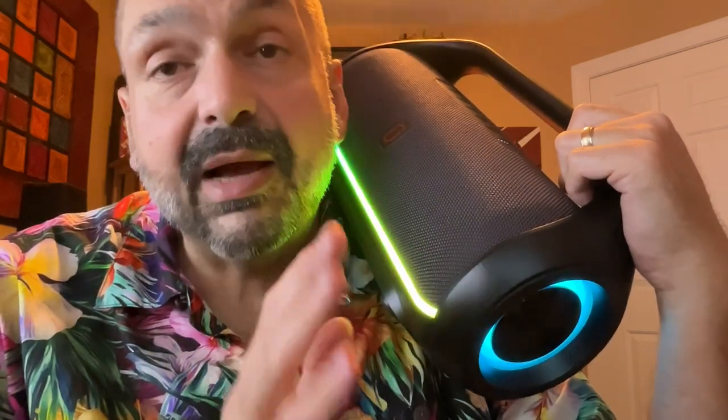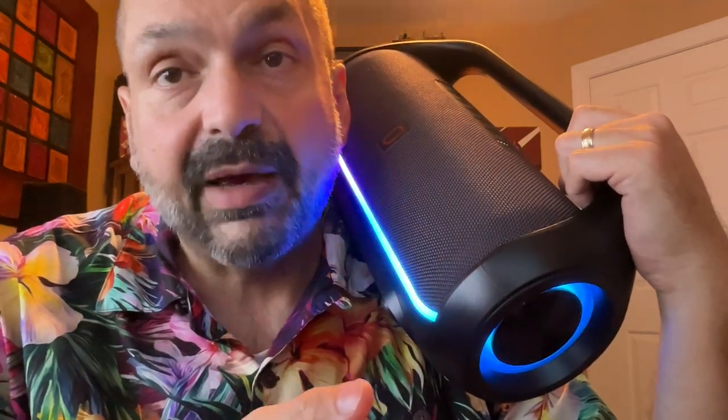I do want to caution you that the manual says to use a two amp charger for this system, so no fast chargers please. It might work fine, but why take the chance of damaging the battery?